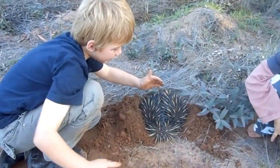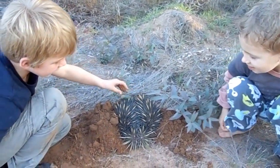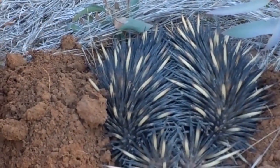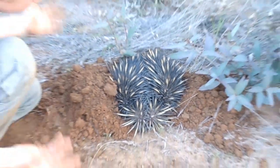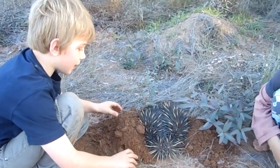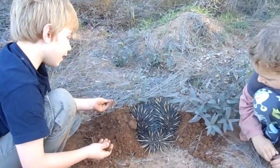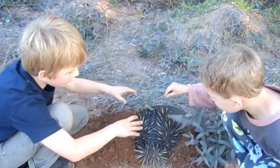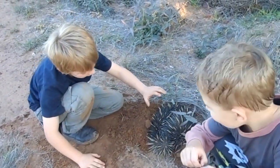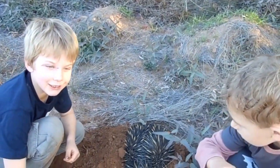This here is an echidna and he's doing the defense mechanism that it would do to the things that try to eat it, like a gorilla or a dingo. They do this because it's more harder to get them out of the ground because their spikes are all up and it will be painful to grab onto it with your hand. So here's some advice: just don't touch it.